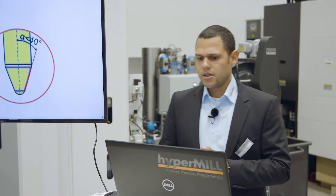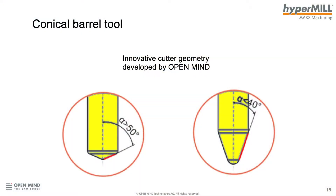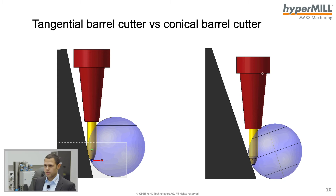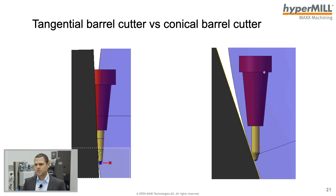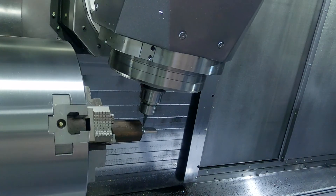The conical barrel tool is an innovative tool created by OpenMind. Comparing the tangential barrel and the conical barrel tool, there is not a large visible difference — this tool has a radius of 50, but for some geometries we can increase the radius up to 1000mm. However, due to the tangential circle segment, the tangential barrel cutter will collide with the part at such large radii. With the conical barrel cutter, we get no collision even with a radius of 1000mm. We will now look at the roughing on the machine and then the finishing with the barrel cutter.